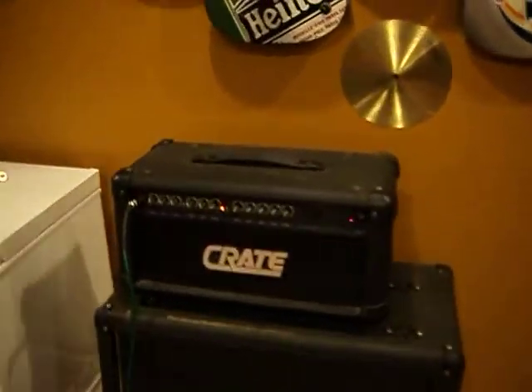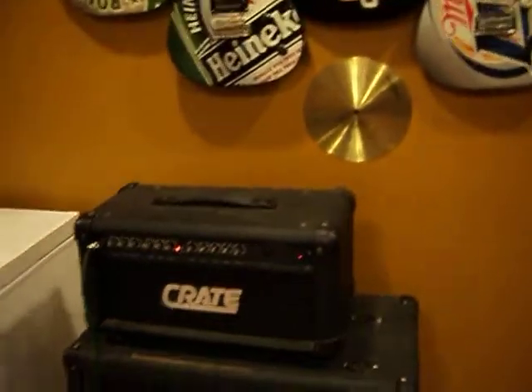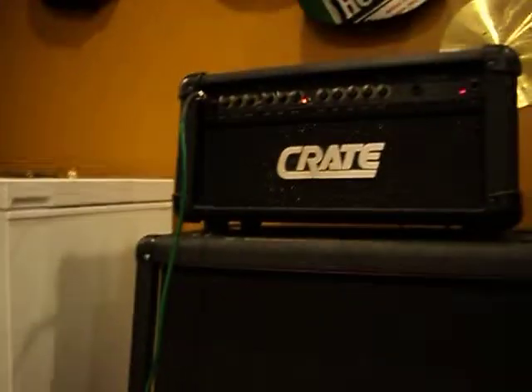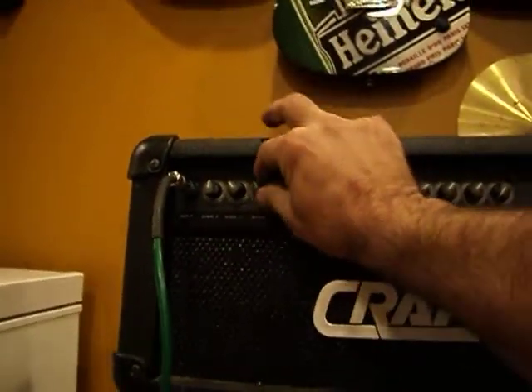This is the Crate amplifier, the GX 1200. I plug the guitar in to try it out — the levels work. I hear that buzzing noise and I don't know what's causing that.